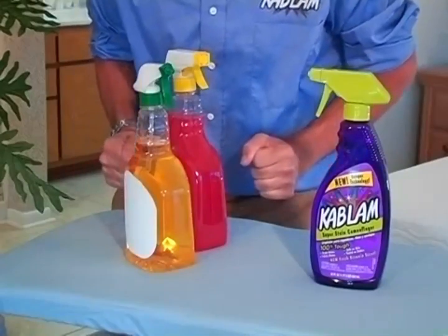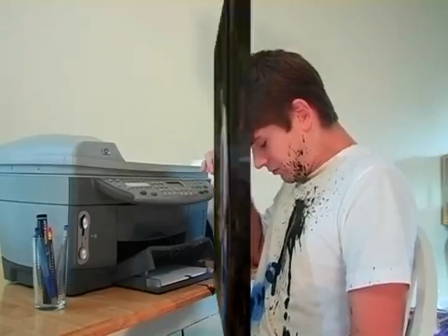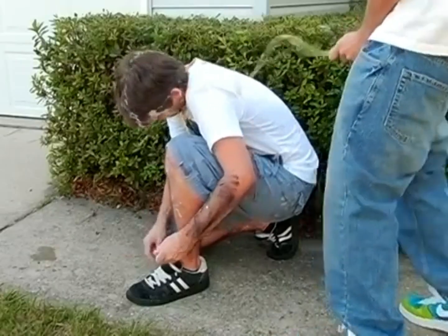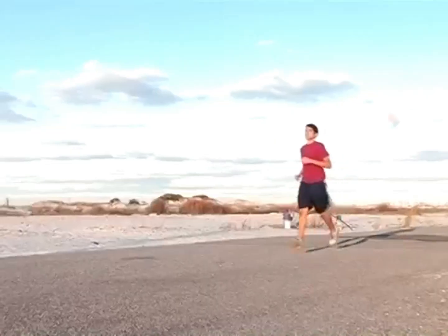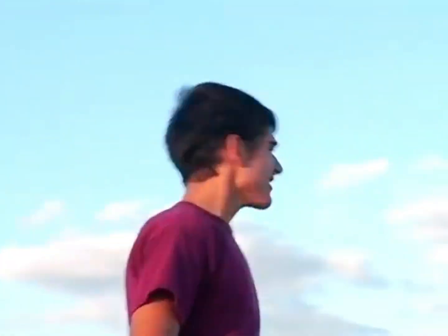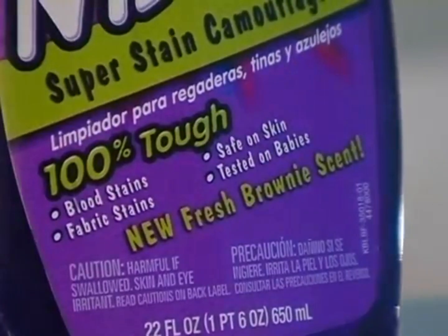All of these other cleansers are bullshit. Kablam is tough enough to even handle coffee stains, ink stains, bird stains. Kablam can even handle urine stains. No more stains. Kablam solves any problem. These other cleansers suck. Are you tired of annoying fumes? Kablam even has a fresh brownie scent. And it even tastes great too.